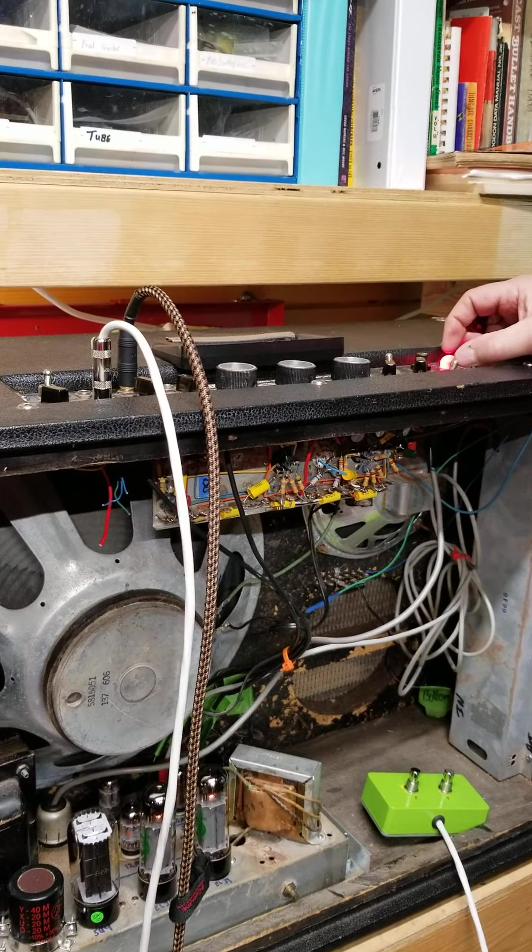Got my little Donkey Caster here. You can hear the tremolo — the tremolo actually works pretty nice. And you can hear the reverb's working okay on it.